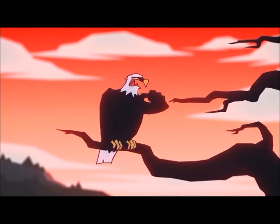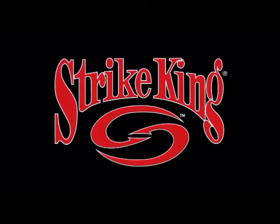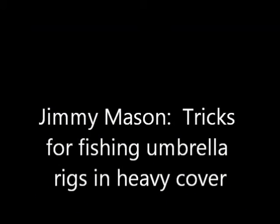Hey, these are my Strike King S11s — get your own! Hi, I'm Jimmy Mason and welcome to Michiana Outdoors.